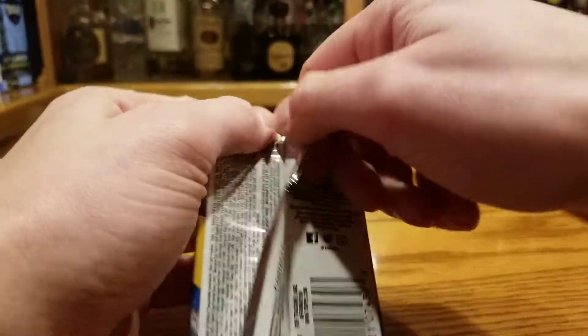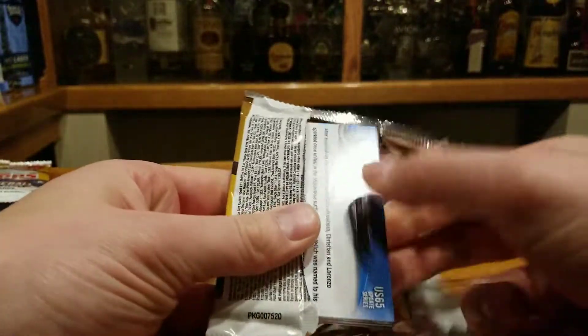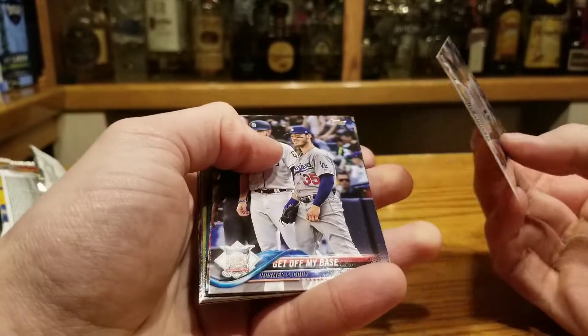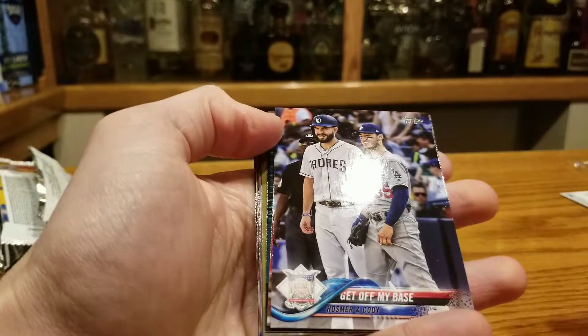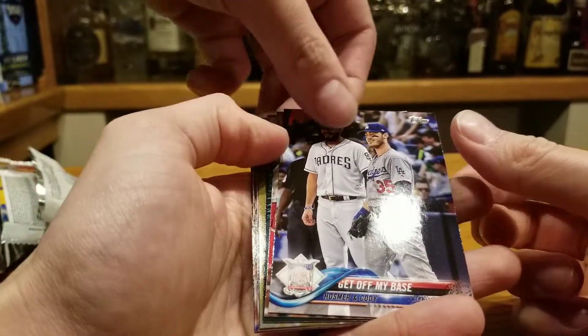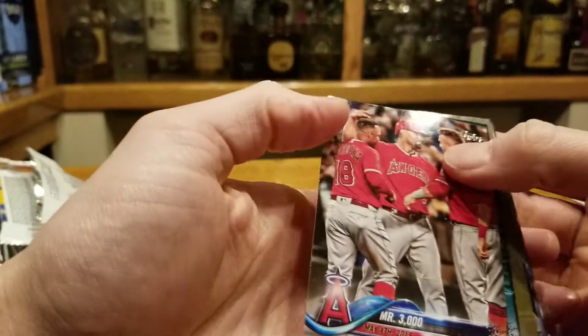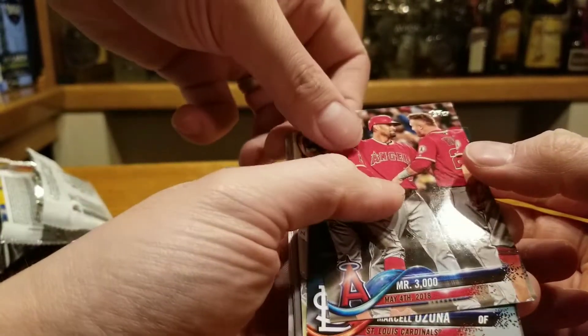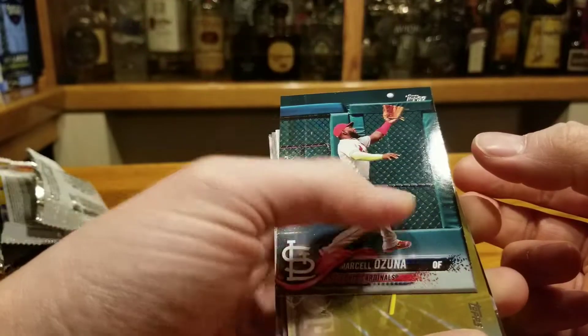You want the base cards with the Sotos and the Acuna rookie cards. Moose — get off my base. Hosmer and Cody, that's interesting. Mr. 3,000 — 3,000 hits, Pujols, that's cool.